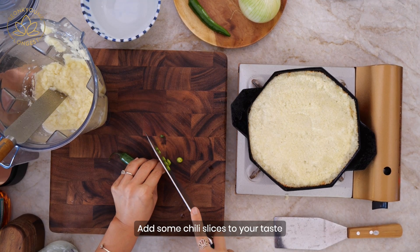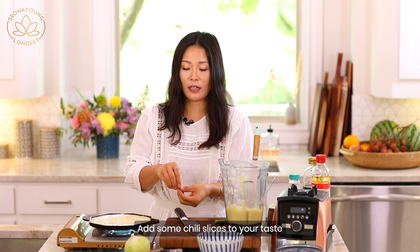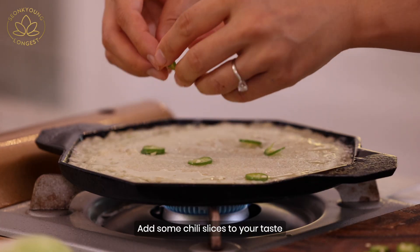If you want to add a little bit of chili, that is completely optional. But for Korean people, we don't really need food that isn't spicy. Just like that.